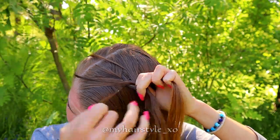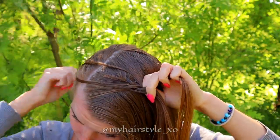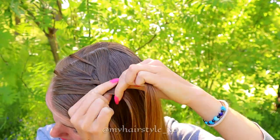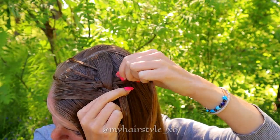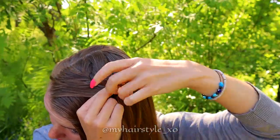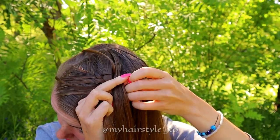Split the small section from the left strand. Take the previous strand you left out on this side, bring it under the new one and add it to the left strand. Add some hair and bring the strand over to the middle. Split a small section out of the right strand. Take the previous small strand, bring it under the new one and add it to the right strand. Take some hair, add it to the right strand, and bring the strand over to the middle.